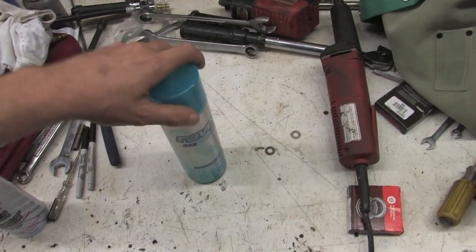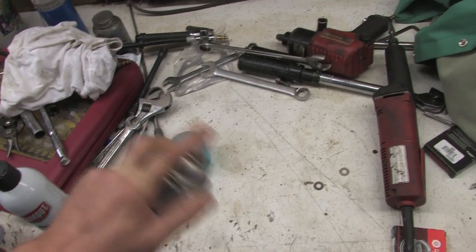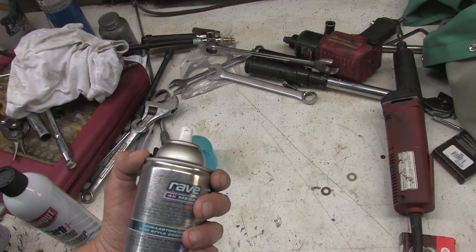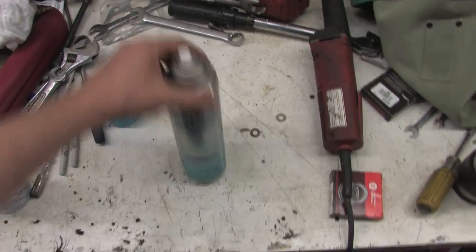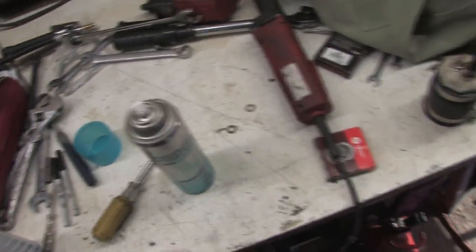But what this works great for is intercooler piping, believe it or not. What you do is spray it around the inside of the coupler, and then it works as a lubricant as you squish the coupler over the pipe, and when it hardens it practically glues that thing to the pipe. So with the help of some hairspray, you can keep pieces from blowing apart under boost.